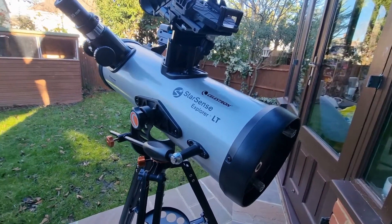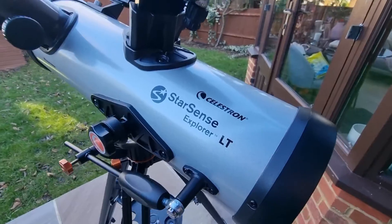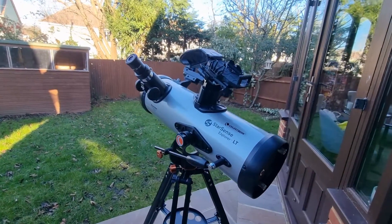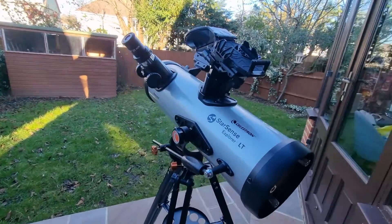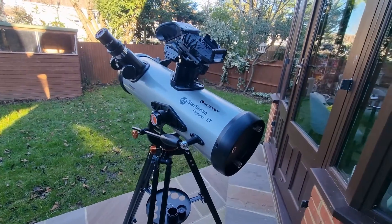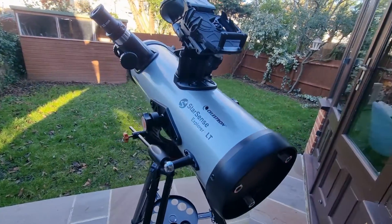Hopefully this review of the Celestron StarSense Explorer 114LT has been useful. If it was please hit the like button, drop any questions or comments below and I'll get back to you. Do consider subscribing to the channel and hitting the alert button. There will also be follow-up videos going into more depth on my observations, so be sure to check those out as well. Hope you have an excellent day.